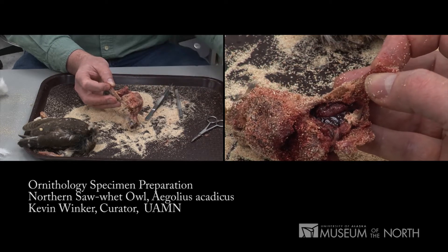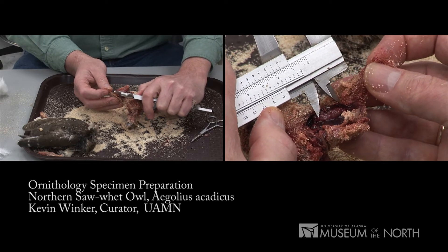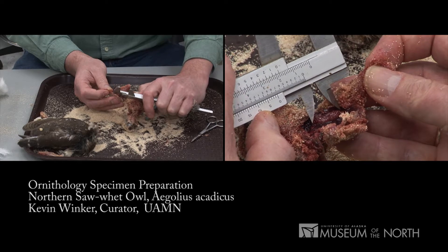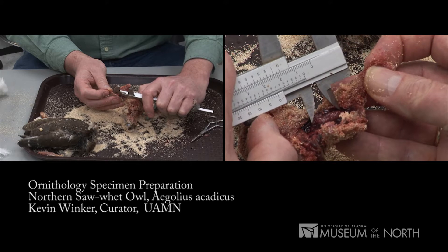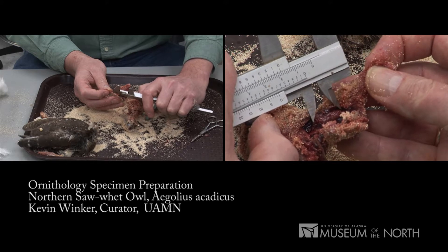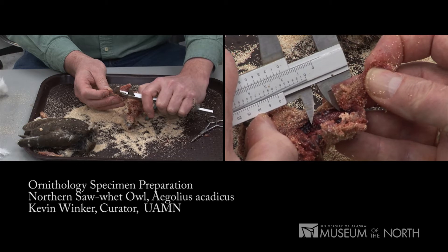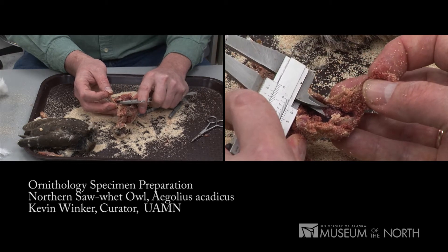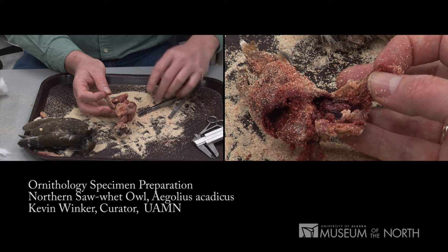What we also do is measure the organs themselves. Birds tend to have only one ovary — they'll have two testes. Most birds have that single ovary on the left side, which is why we go in from the left. So I'll measure the length of the ovary and its width. It's 18.5 by 5.8.